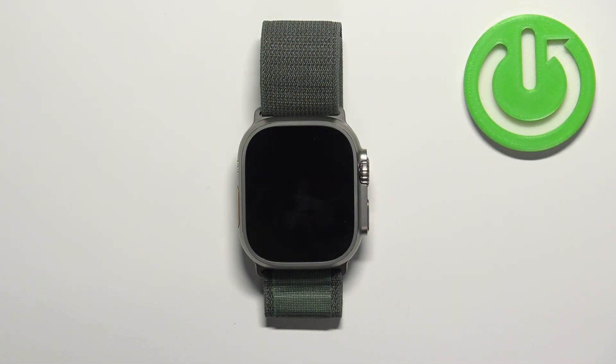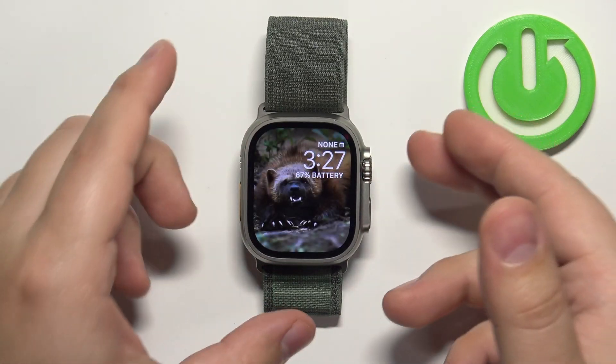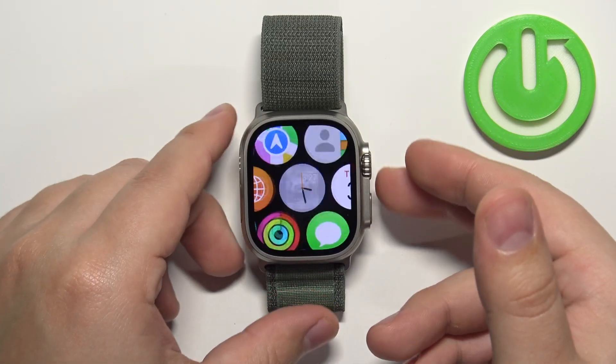First, let's wake up the screen on our watch. You can do it by pressing the crown button or the side button. After you wake up the screen, press the crown button again to open the menu.